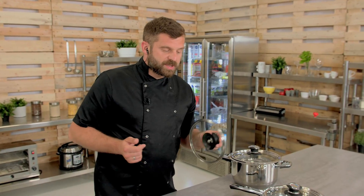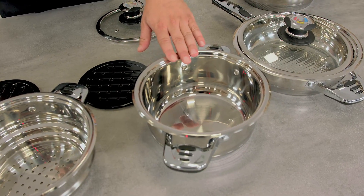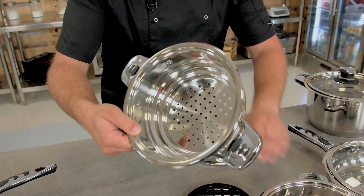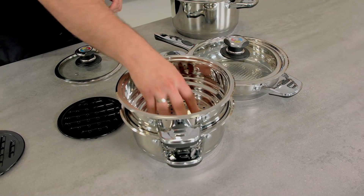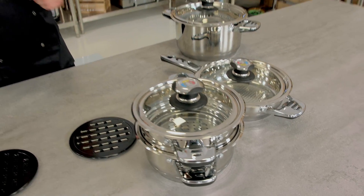The 3-liter pot is good for sauces and similar dishes, but its main feature is that it fits the steaming attachment. What you do is put some water inside, put the steaming attachment on top, add your ingredients, drop the lid, and the steam will cook your ingredients. Pretty cool.